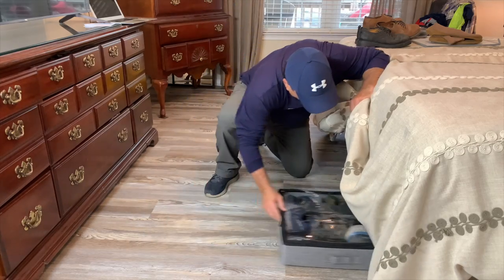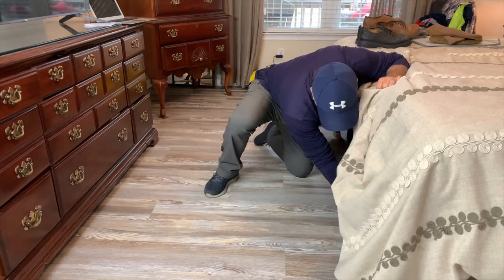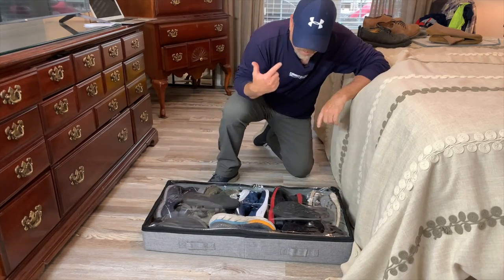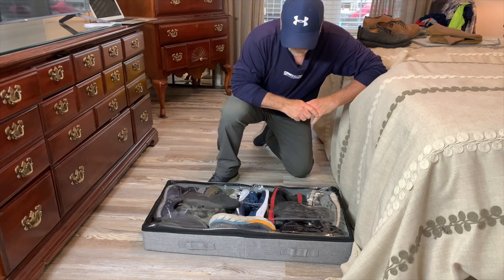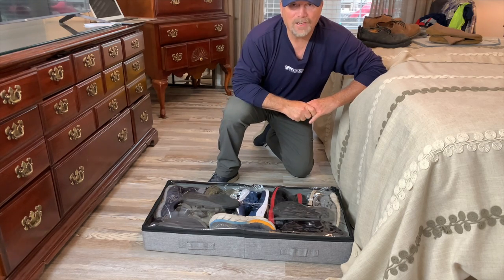Done — perfect. If you are looking at this under bed storage organizer, I definitely recommend it. I could have put more stuff in there, however I thought nine pairs of shoes was enough. If you're looking at this, I hope you found the video helpful.